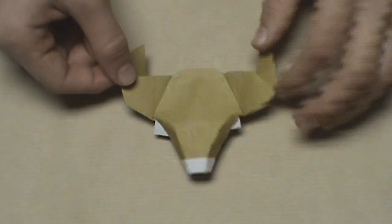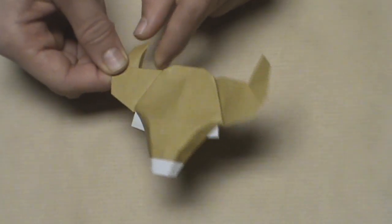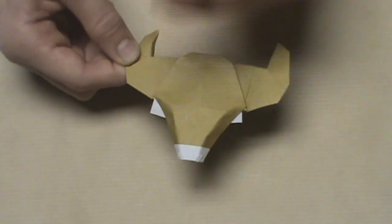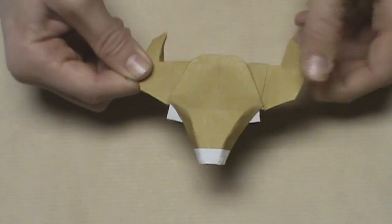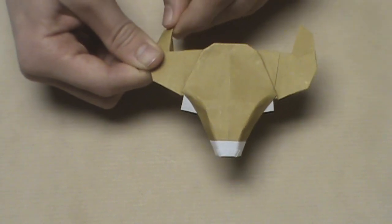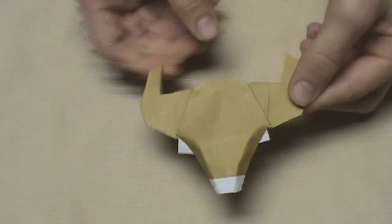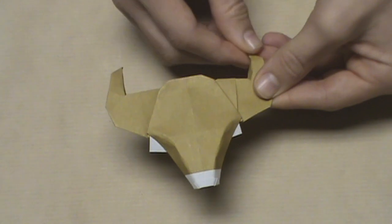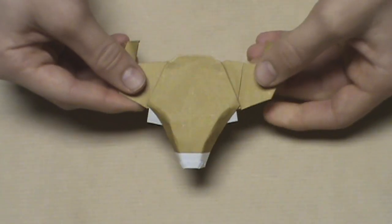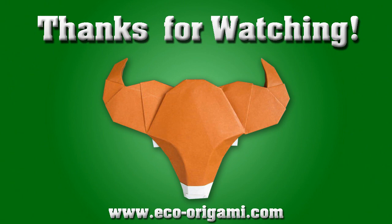Now we're going to do the same basic thing on the inside of the horns — on the inside here and the inside there — making a sort of rounded crease to make the horn look more rounded and better shaped. You can make it look something like this. Again, it's all personal preference, so keep yours however you like — more rounded or straighter, it's really up to you. But you probably just want to curve it a tiny bit like this. Once you've done that, your ox is complete. I hope you've enjoyed this video tutorial on how to fold an origami ox designed by Bernie Payton. Please comment, rate, subscribe, and thank you for watching.